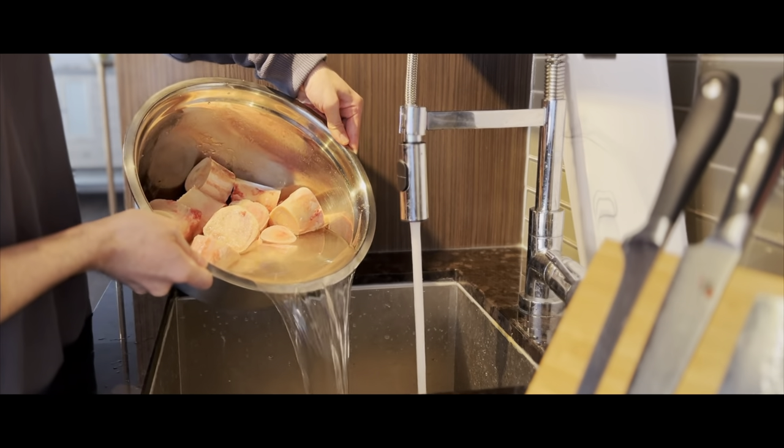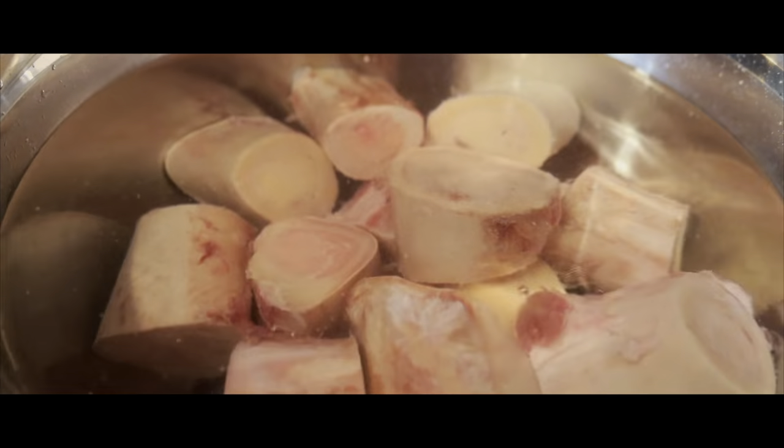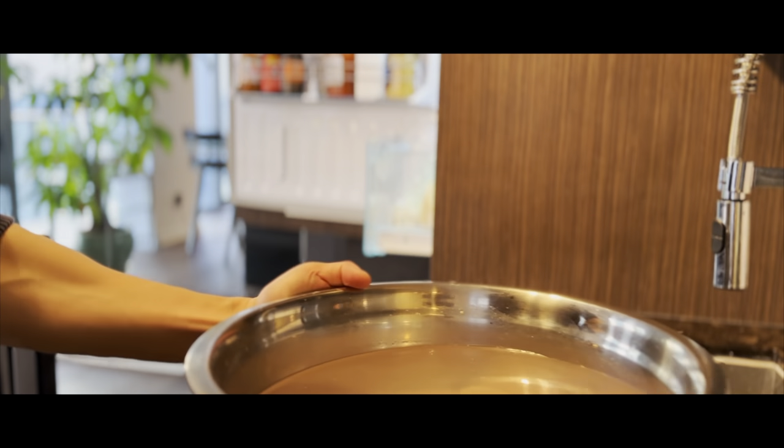If you ever had bone marrow that tasted gamey and metallic, it's because it wasn't properly cleaned. So we're going to run it underwater until the water becomes clear and then add more salt than it would seem to need. Overnight this will draw out the impurities, leaving us with trunks of pure beefy butter.